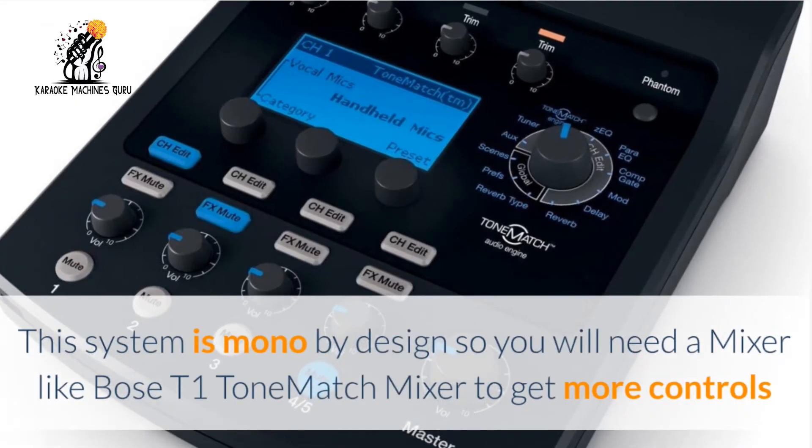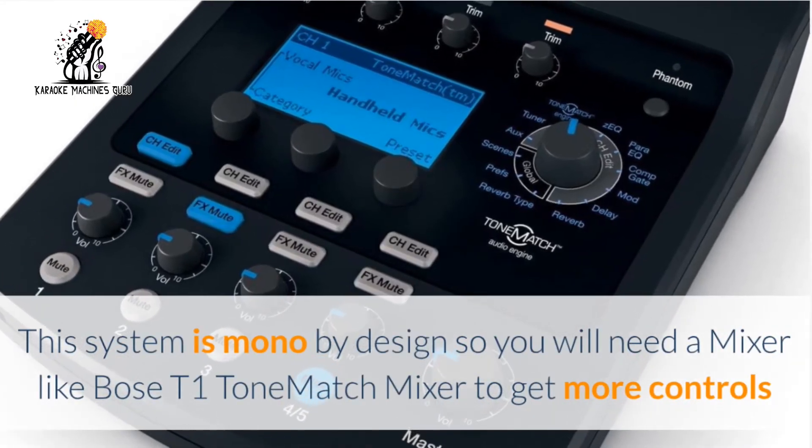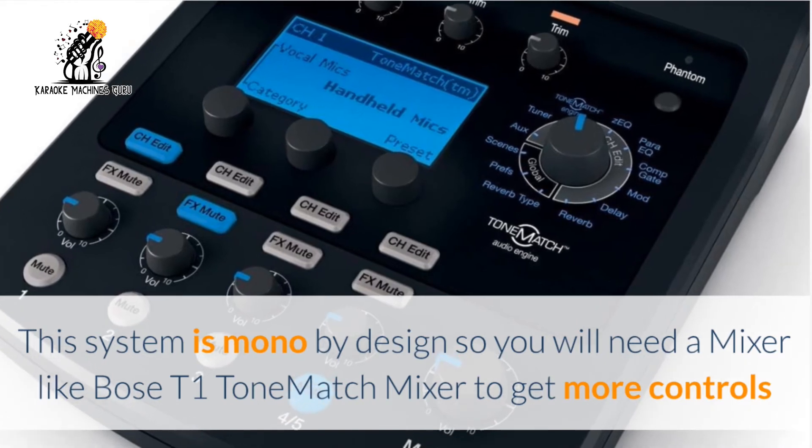This system is mono by design, so you will need a mixer like the Bose T1 ToneMatch Mixer to get more controls.